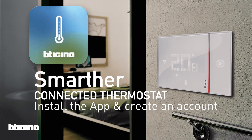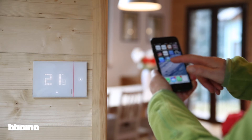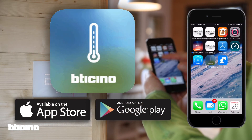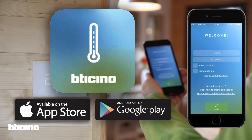Smarter, the connected thermostat. How to install the app and create an account. Let's go to the Bitaccino thermostat app, which you can download for free from the App Store and Google Play.